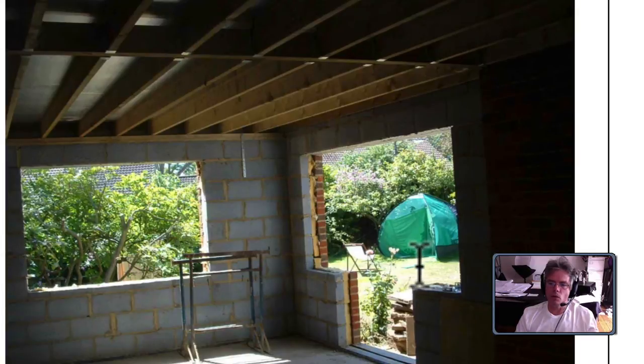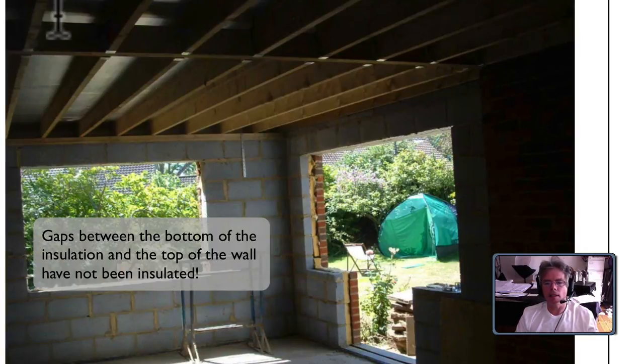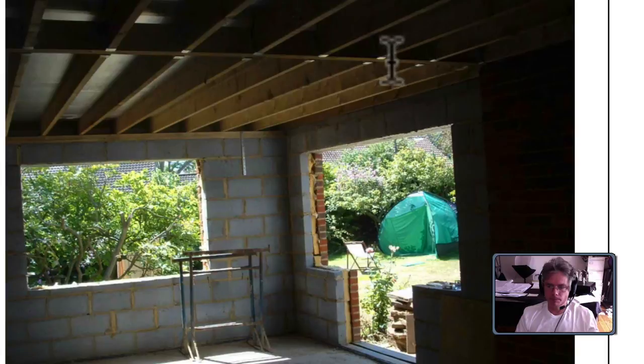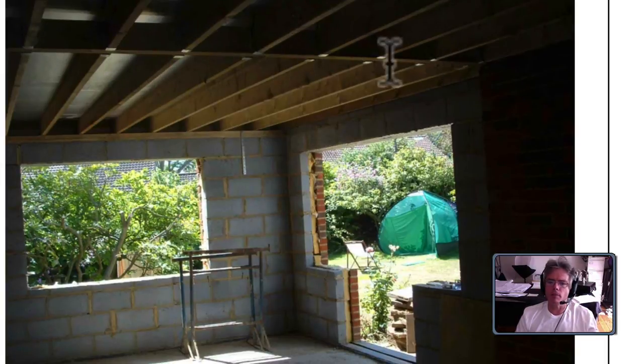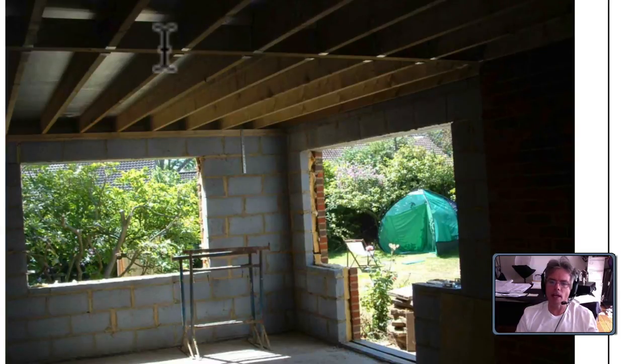Looking inside at this door opening — French doors with windows either side — I can see what I think is some insulation underneath, so I think this is a warm roof construction. I can see what we call a trimmer running across here; that trimmer is taking all the weight of this part of the roof. I'm assuming the skylight is somewhere around here, which is probably why you've got a puddle in that area — this trimmer has sagged.